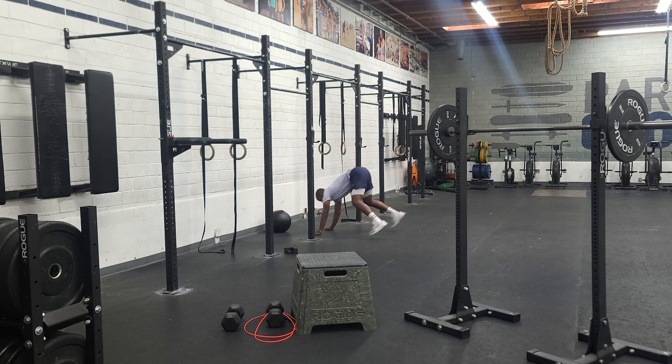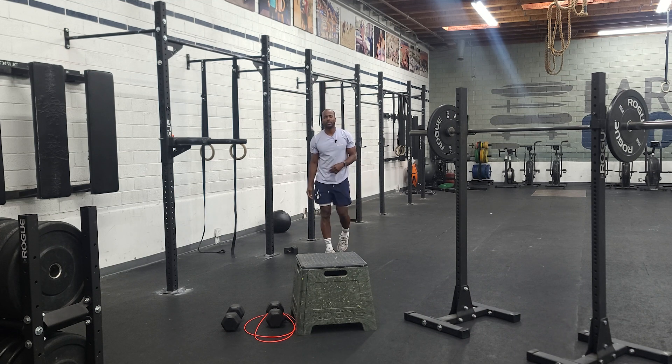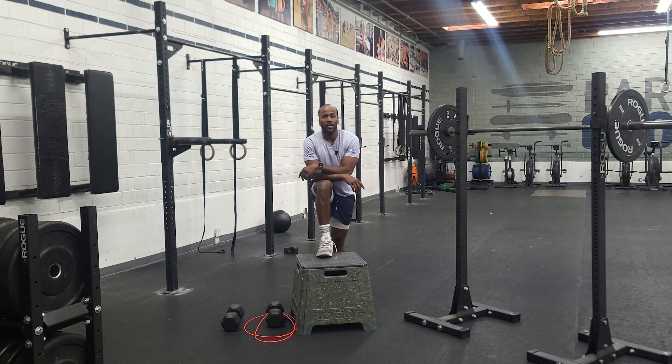So we do our burpee — chest hits the ground, hit the target, chest hits the ground, hits the target. Those two moves are very, very simple, but not easy whatsoever. You guys have fun, work hard. Happy Tuesday.